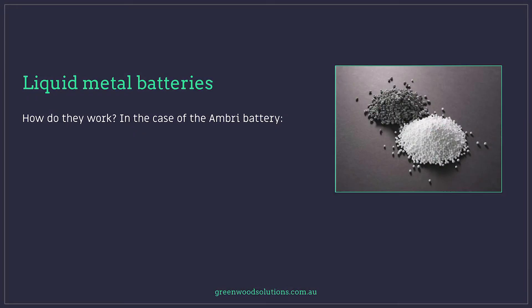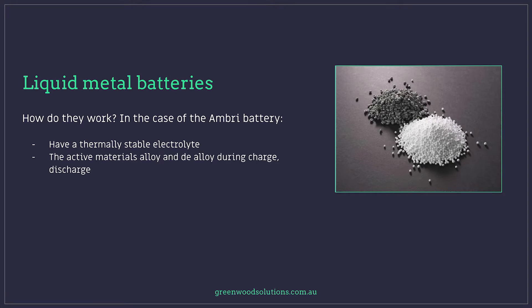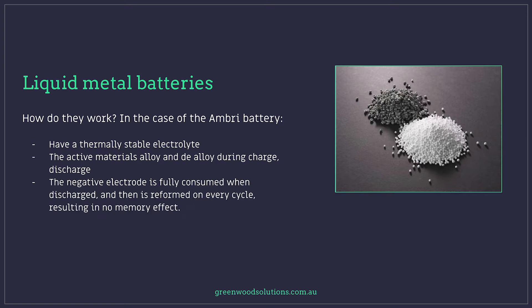When I talk about liquid metal batteries, I have that vision of Terminator number two. We will be talking about the Ambri battery specifically. They have a thermally stable electrolyte, and the active materials alloy and de-alloy during the charge and discharge process. The negative electrode is fully consumed when discharged and then is fully reformed on every cycle, resulting in no memory effect at all.